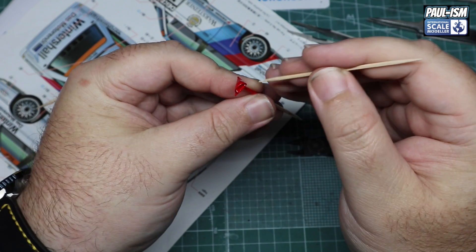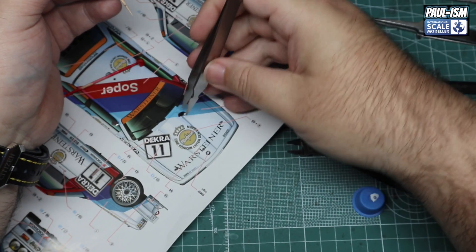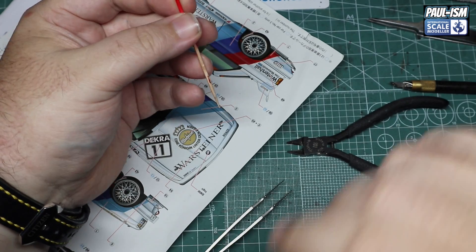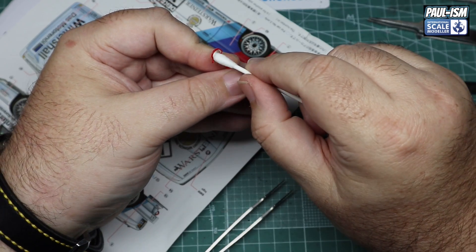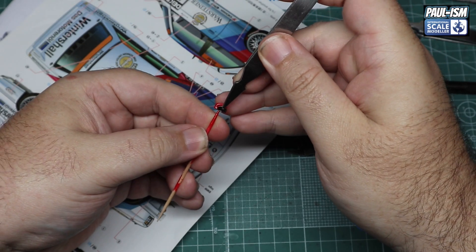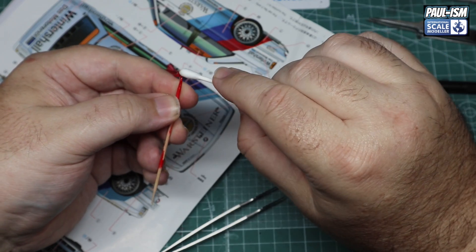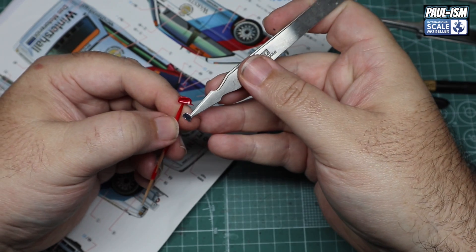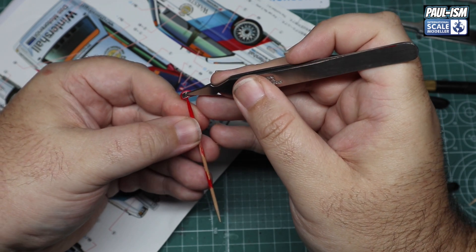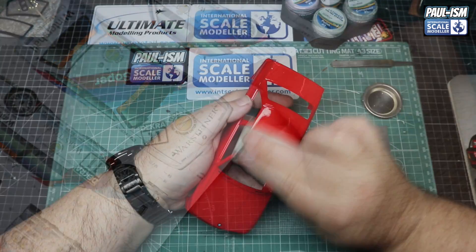While parts are drying, we're going to pop our wing mirror glass in. This is a chrome part from the kit - obviously we painted and cleared the wing mirrors. We've got some Deluxe Materials Glue and Glaze, put just a little bit in, get the chrome part in place, then grab a cotton bud and wipe it off. The Glue and Glaze is a lot more forgiving being PVA based - a lot less likelihood of damage to the model.